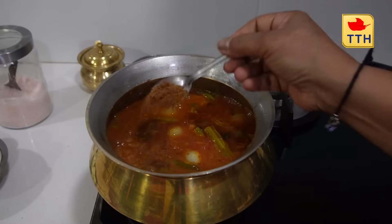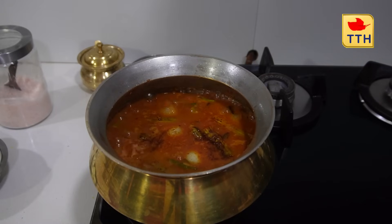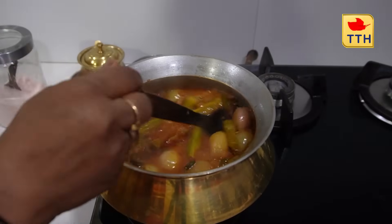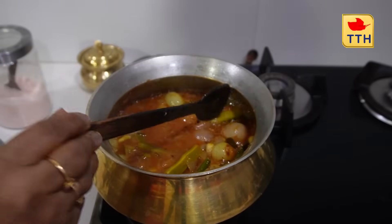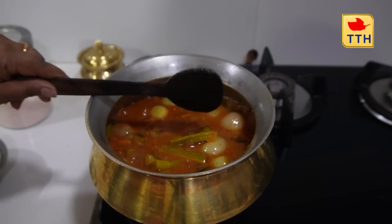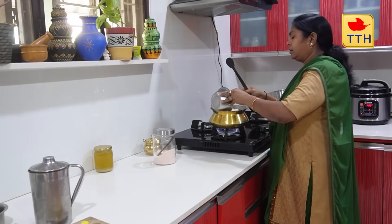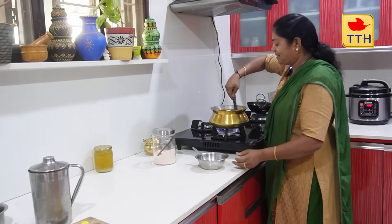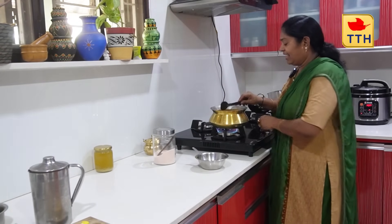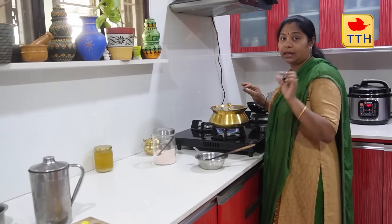We're going to create a great taste. We're going to give this a try and add 1 egg, cook for about 2-3 minutes.